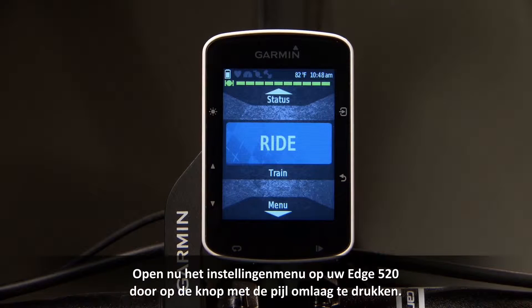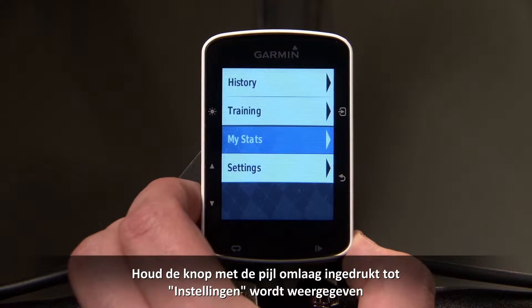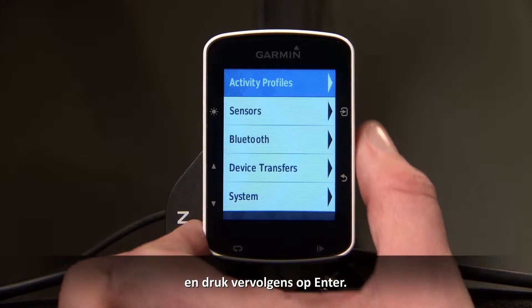Now access the settings menu on your Edge 520 by pressing the down arrow key. Keep pressing the down arrow until you reach Settings, then press Enter.